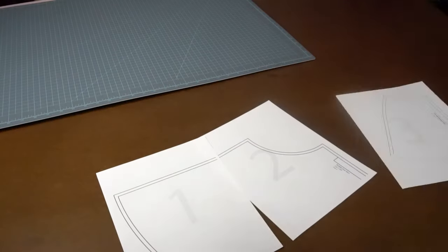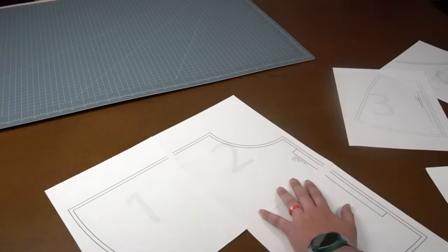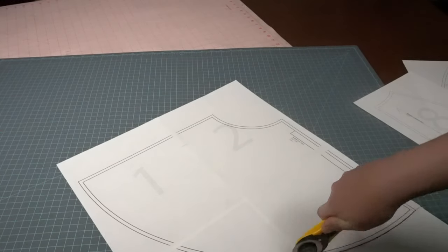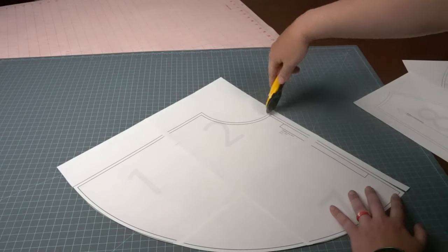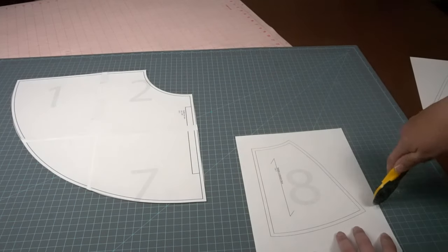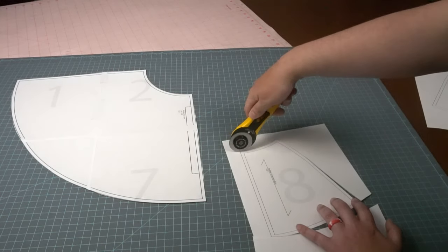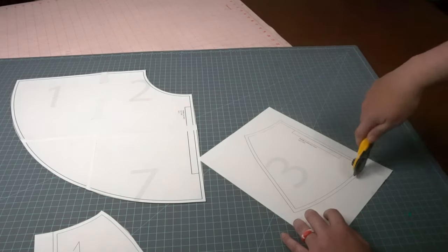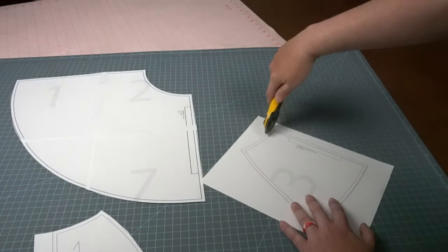Now that I have my pattern printed out, I'm going to go ahead and tape it together. When I originally printed it out in Adobe Illustrator, I didn't actually cut out my pattern — I just copied and pasted it straight onto the artboard, causing there to be a little bit of negative print space in between each of the pieces of paper. Because it's a mock-up, I'm not too worried about it being exact. And I accidentally cut the wrong line, so I definitely need to tape that back together and recut it out so I have my seam allowances.